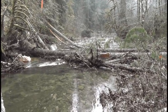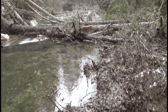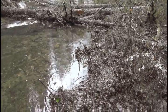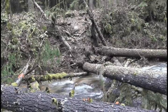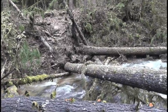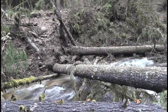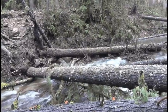In this particular case, the logs in the stream will be able to trap the gravel that the fish need to spawn. They also trap leaf litter that then becomes the base of the food chain — the bugs eat the leaves and then the fish eat the bugs. It restores the stream, and everything that has evolved with the stream in these conditions has evolved with wood in the streams as well.